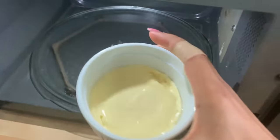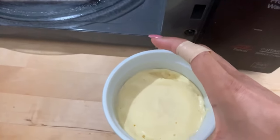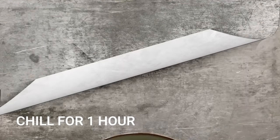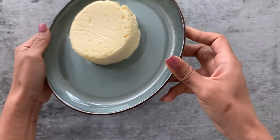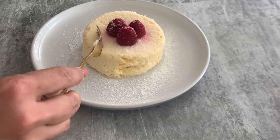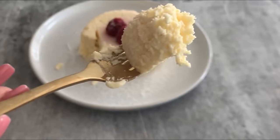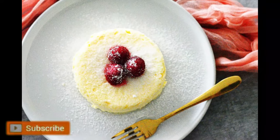After those five seconds, all the edges are nicely set, but you can see the center is still jiggly — and that's okay, that's how it should be. I've microwaved both ramekins and now they go into the fridge for chilling. After one hour, I've inverted my cheesecake onto a plate. You can see the texture is really nice, smooth, and creamy. This is our one-minute keto microwave cheesecake — I hope you like the recipe, please subscribe for more!